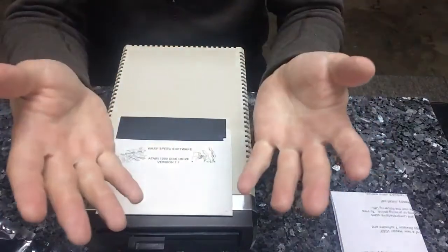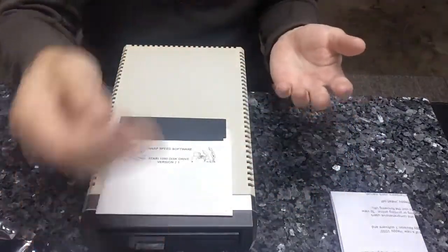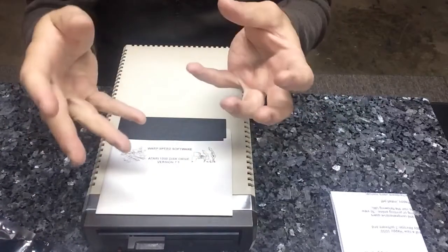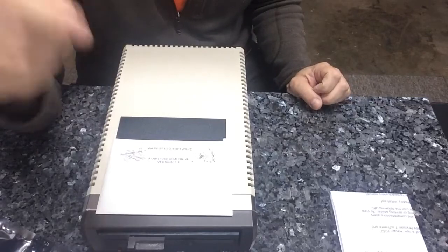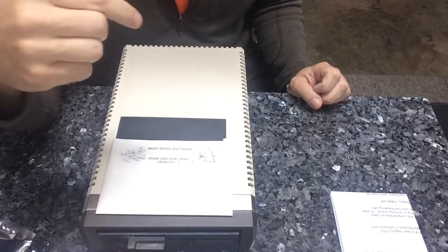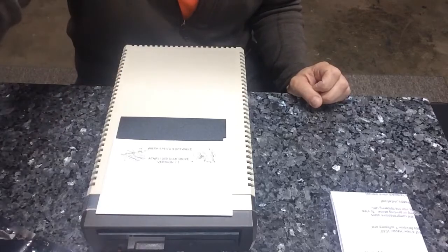Thanks for tuning in — I'm glad you enjoyed this video. Here's a little talking hand thing I thought I'd throw in at the end just to do a little bedazzling. Thanks much for tuning in and we'll see you with the follow-up video where I run the Happy diagnostic software. Take care, bye-bye.